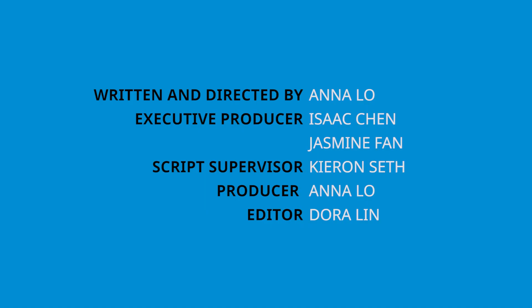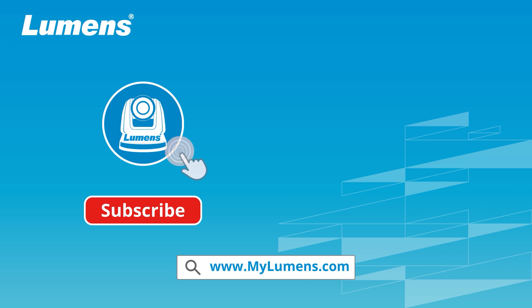Thank you for watching. For more information, please subscribe to our YouTube channel, or visit our website at www.mylumens.com.